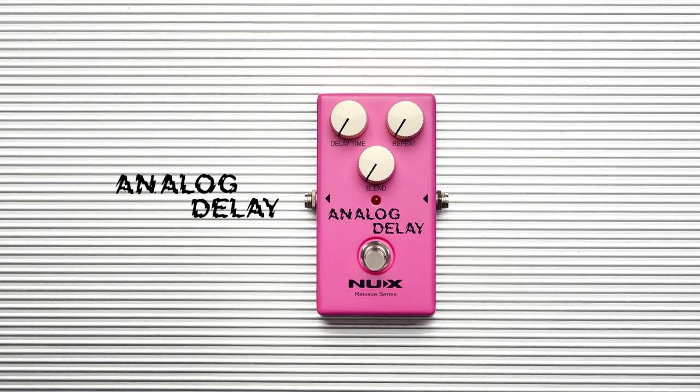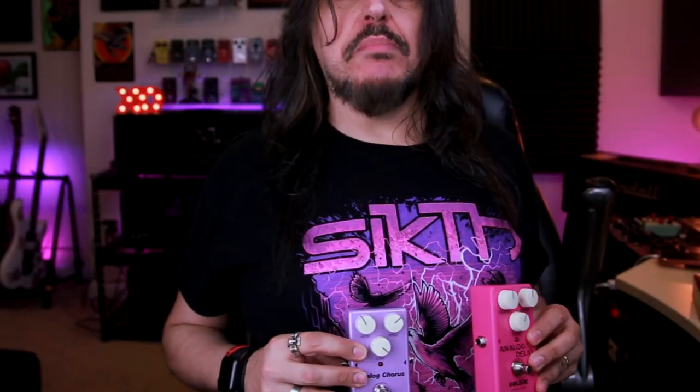And they also released this analog delay. It's a Bucket Brigade circuit, which is very cool because this is the first real analog delay from this brand. The color is so cool on those two pedals — and they match with my t-shirt! I've never tried those pedals before, this is my first time. I just hooked up the pedals together, put them inside the clean channel of my 5150, which goes into my Torpedo Live with a 4x12 Marshall cabinet. Let's see what happens.